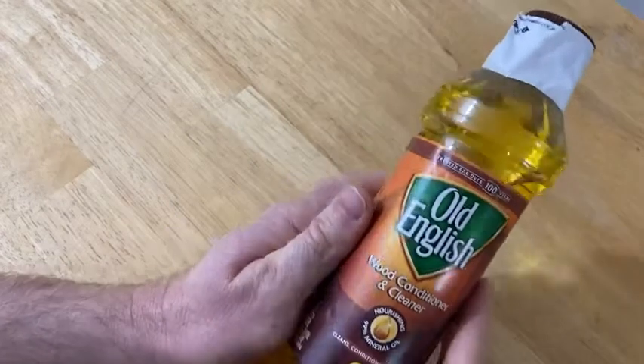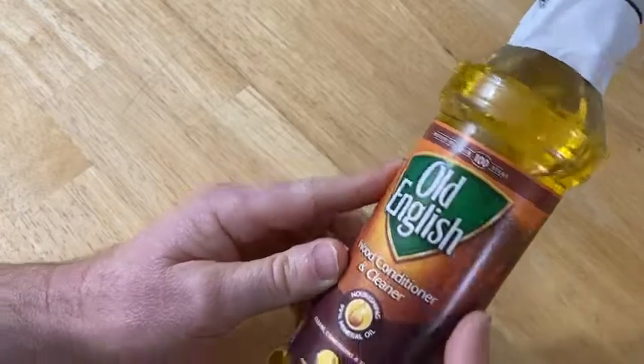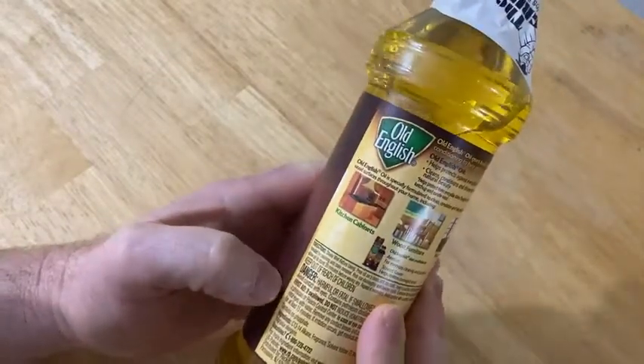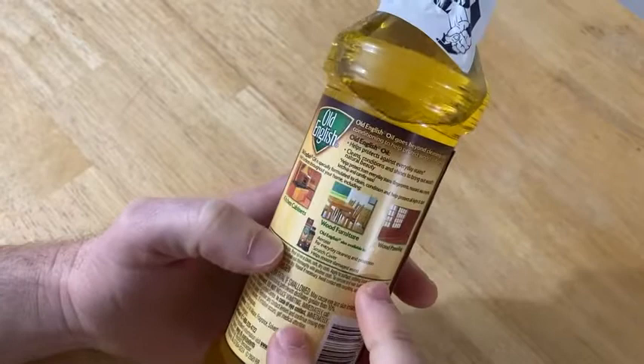Hi, in this video I want to show you this wood conditioner and cleaner. This is Old English and this is good for cleaning wood. I bought this because I have a lot of wood here and I need it to be cleaned. I got Old English and I've used this before.